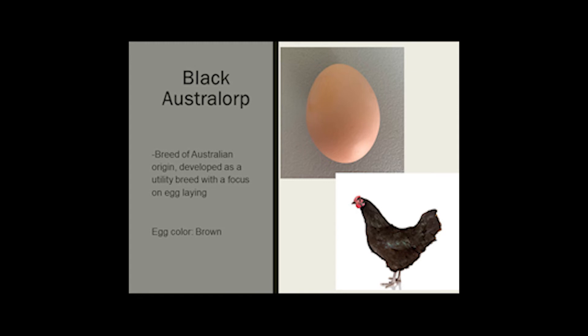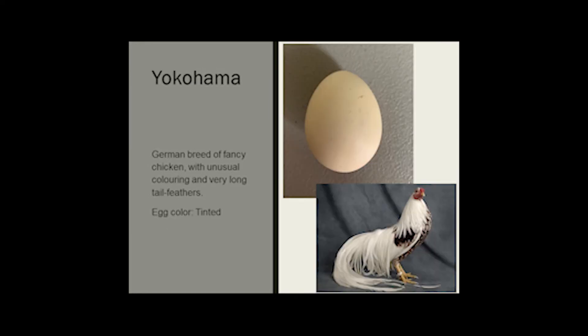The Black Australorp is a breed of Australian origin developed as a utility breed with a focus on egg laying, and the egg color is brown. The Yokohama is a German breed of fancy chicken with unusual coloring and very long tail feathers. The eggs are colored tinted white.